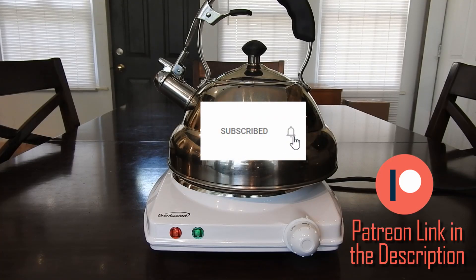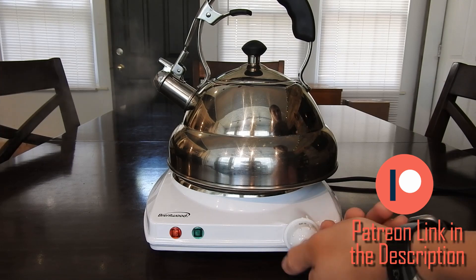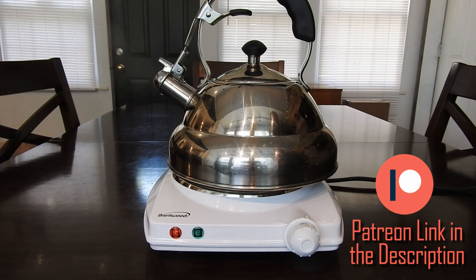As always, if you think I've earned it, please consider subscribing and clicking the bell to turn on notifications. And if you want to help me create more content like this, please consider supporting me on Patreon. I'll see you next time.